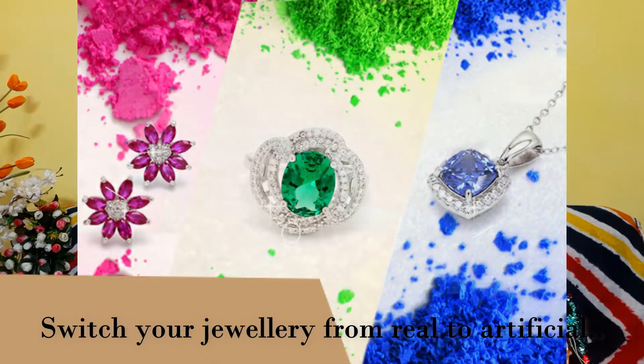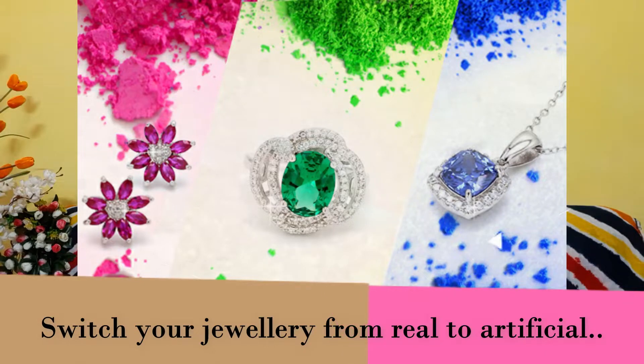The most important thing is that when you play Holi, always remember not to wear your expensive jewelry — whether it is gold or diamond. Always wear artificial jewelry instead. Because when you play, you don't have to worry about it, and if the jewelry breaks, it won't be a shock. So take this precaution and leave the expensive jewelry at home.